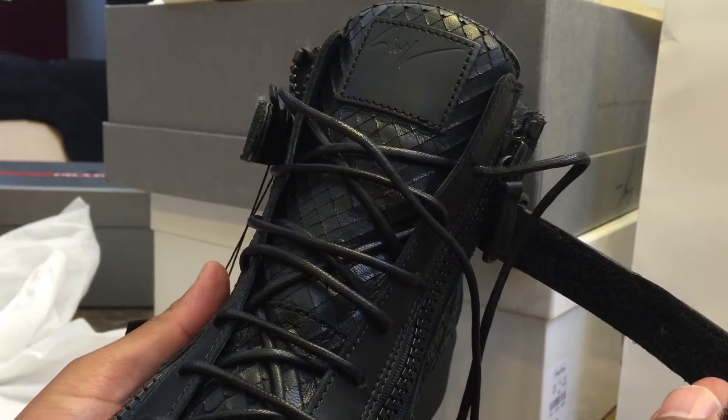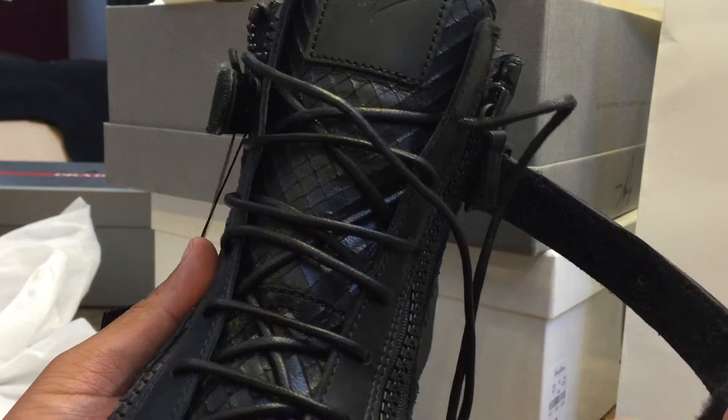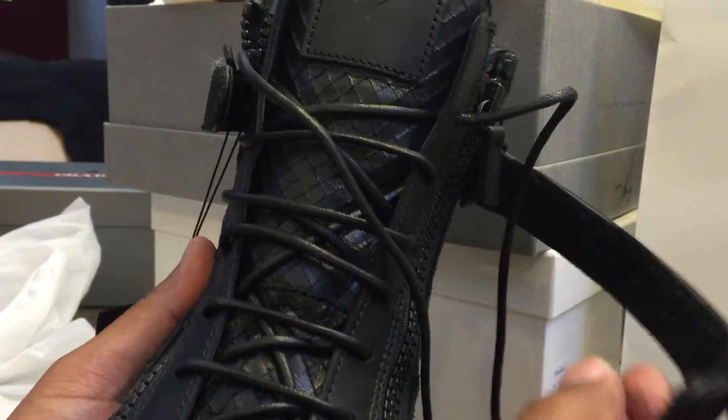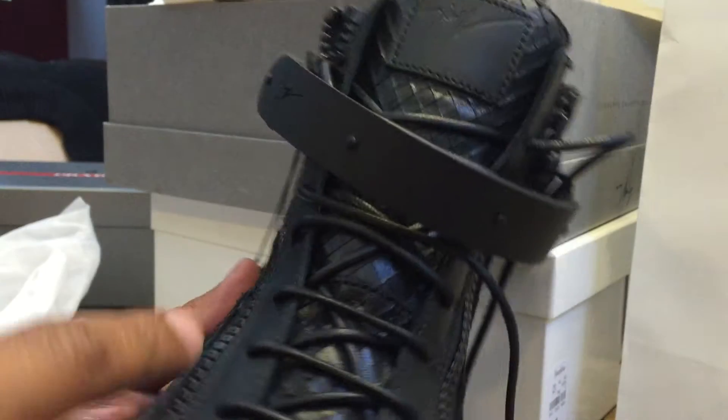The strap is not adjustable, it's just there for looks. Got round wax laces, double zippers — most Giuseppes all have that.